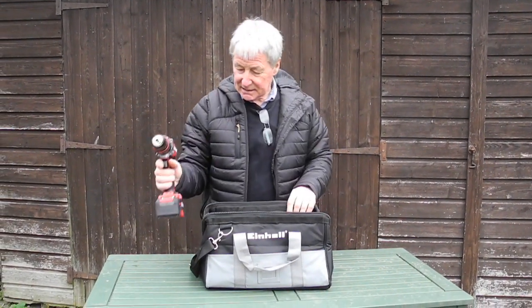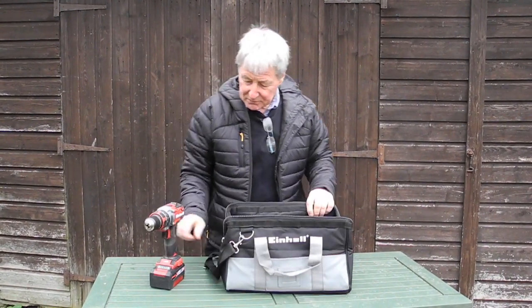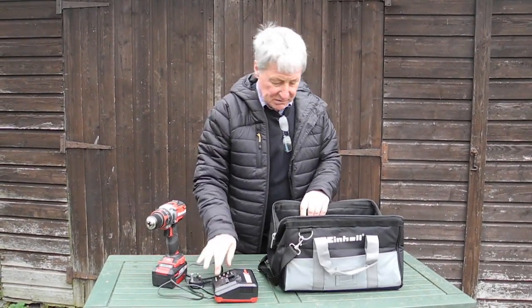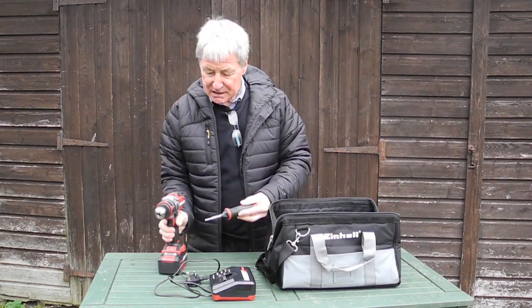What you get for your money is the drill with one drill pack, the charger which is a smart charger, and the handle.